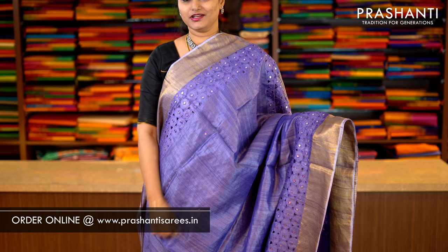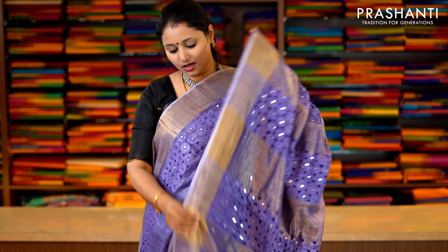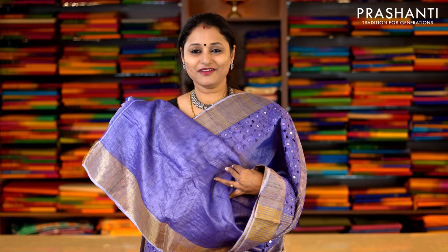This one is lavender with antique zari borders — cutwork along either side of the border with simple mirror embroidery running along the body. This has got a rich cutwork pallu and a plain blouse in lavender. Priced at Rs.5,990.